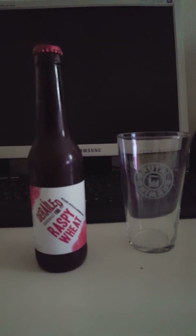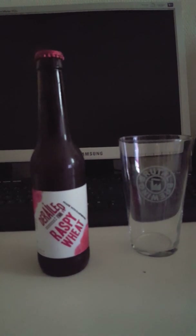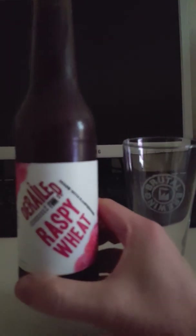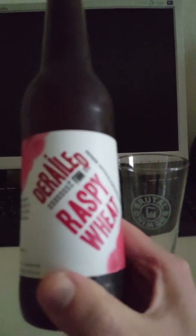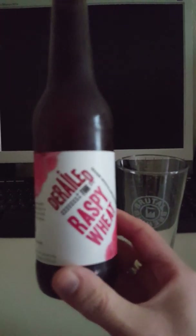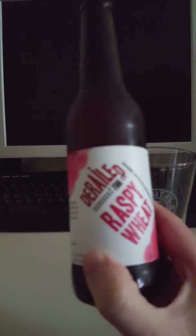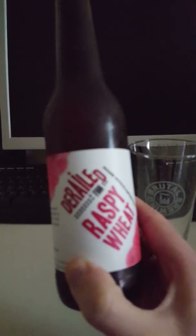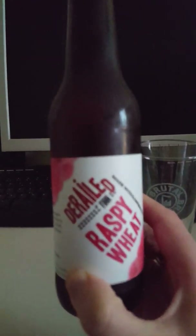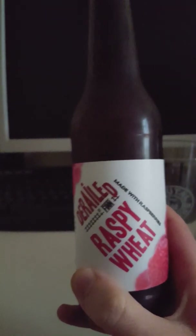Hey guys, it's the Cider Fanatic here. Today I have another beer review for you guys to enjoy, and I have a local craft beer. This is from Brygghuset Finn, or the Finn Brewing House in English, which is situated in Lund in southern Sweden. They are a very respectable micro craft brewery, and this is actually the first one I'm about to try from that brewery.